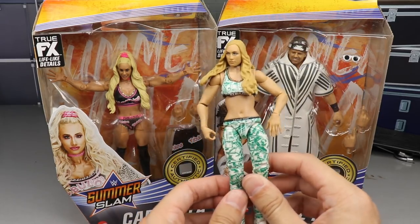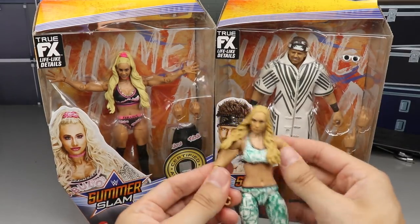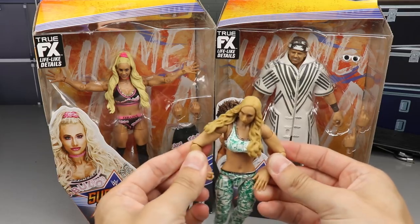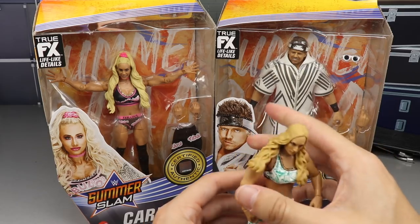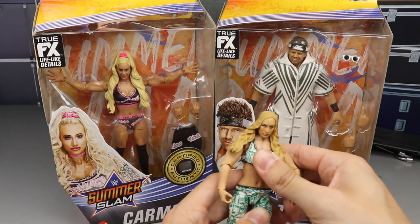A lot of people are going to say, but MDT, that Carmella's not garbage. Well, it frustrates the hell out of me. It's got those Nui arms that were garbage. She kind of looks like a damn Barbie. Her arms won't go down by her sides. Her feet are loosey-goosey, she always face plants. She's too tall. Her neck won't even pose around. She's just awful.